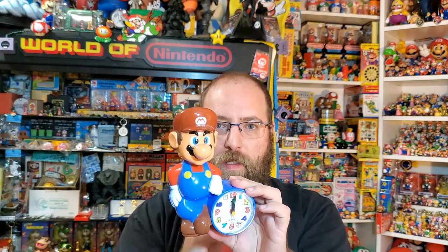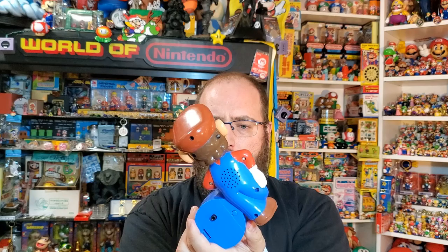That song is Mickey Mouse Clubhouse — M-I-C-K-E-Y M-O-U-S-E. Why would a Mario clock have that song? I was looking it up, and it may have something to do with the fact that Quartz made a ton of Mickey Mouse clocks just like this and still had the license maybe.